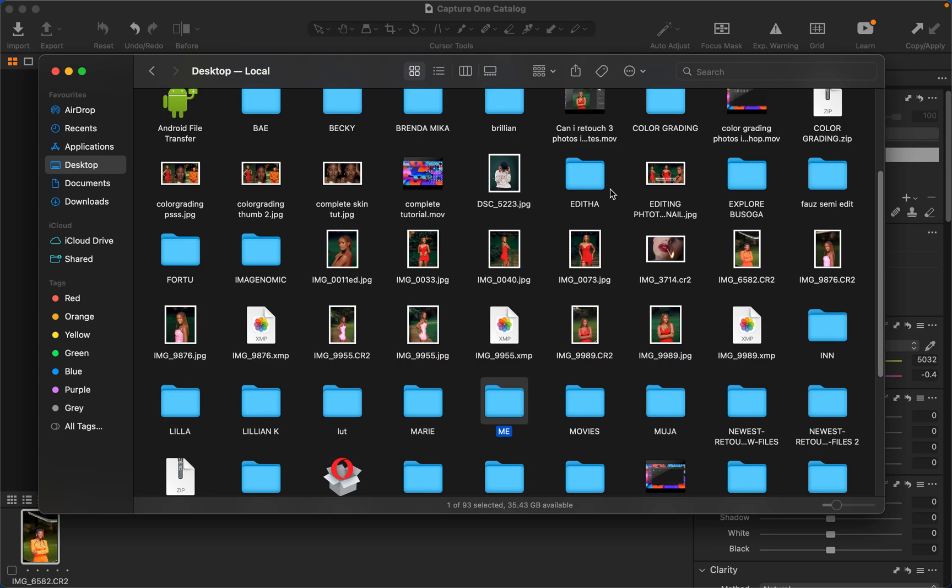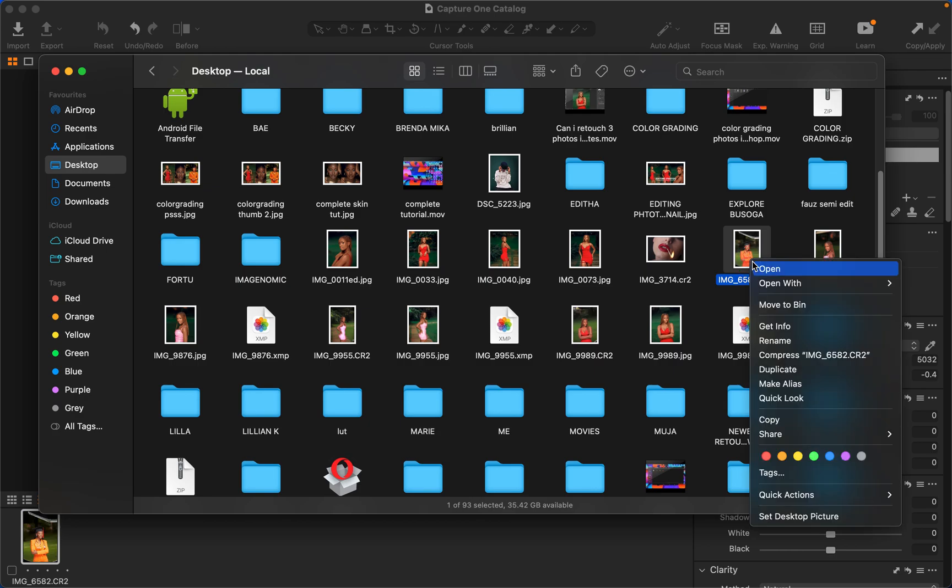What's up YouTube, photographer Ronny here. In this tutorial I'll be showing you how to easily color grade your photos using Photoshop, and later on we are going to be using Capture One to color grade basically the same image. To import the raw file into Photoshop, simply right-click on the photo you want to edit and tap 'Open With' and select Photoshop.